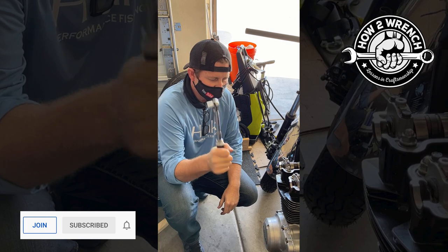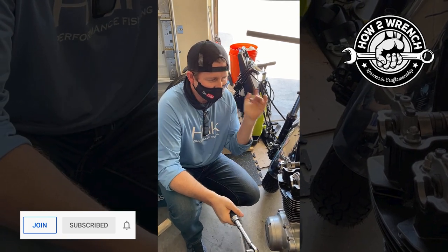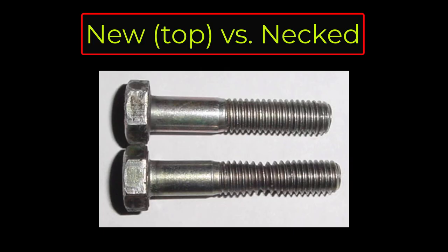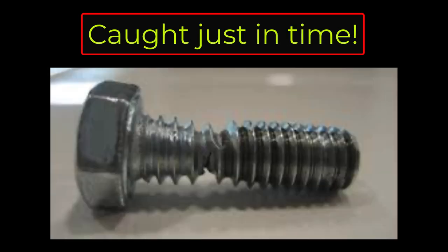If you haven't done so, like, share, subscribe — all that good stuff. Make it a great day and keep wrenching. If you haven't seen it, check out the first video — I'll have a link in the description below. What inspired me to grab the camera was to teach a lesson about stretch bolts. I showed you how to check a bolt you think is way too tight, but now I want to show you some examples of stretch bolts.